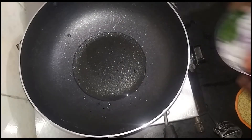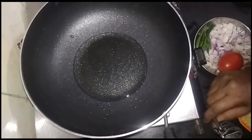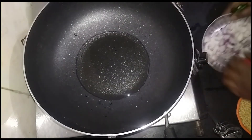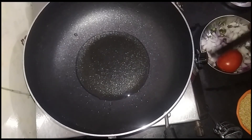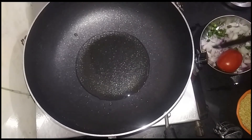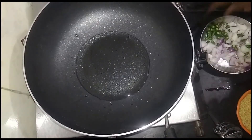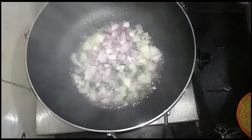Let's clean it up. This is the whole dish. I will put it in a little bit and cook the dish.